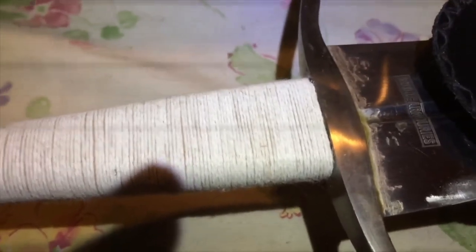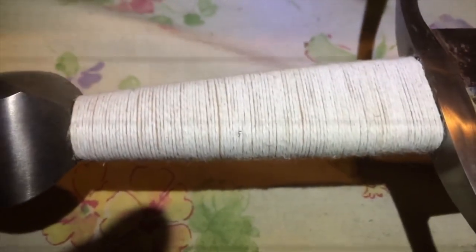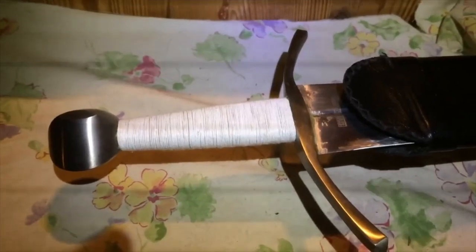Here I wrapped it up again with this thinner white thread, wrapped tightly together, glued onto the beech grip with wood glue. My ridges will be less marked but that's fine — I prefer a more solid grip.